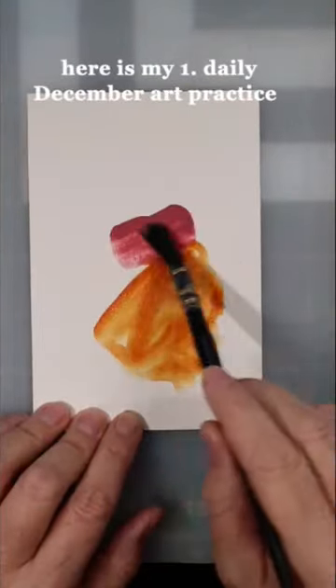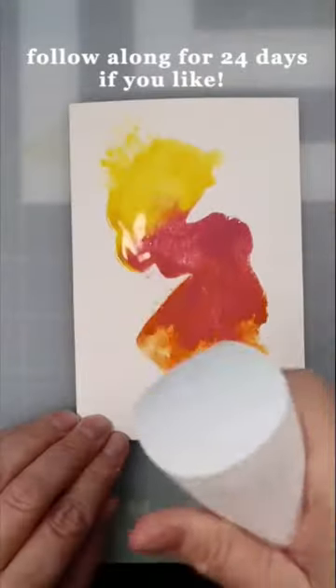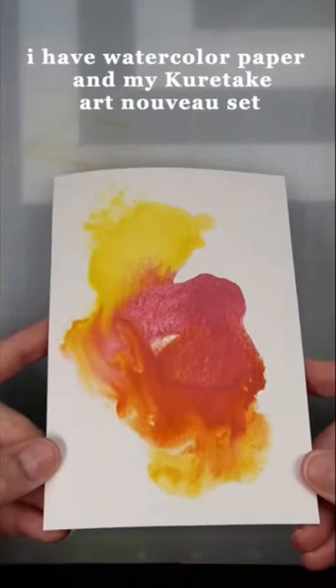Here is my first daily December art practice. Follow along for 24 days if you like. I have watercolor paper and my Kuretake Art Nouveau Set.